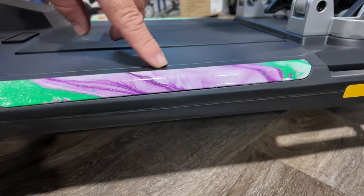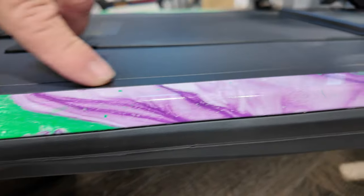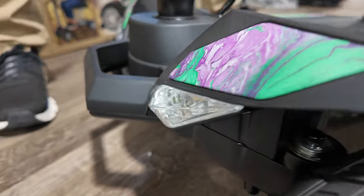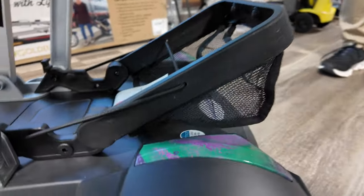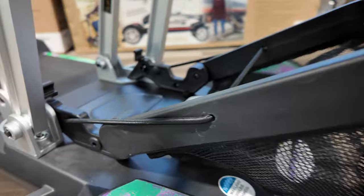Customized, favorite color — purple and green for this customer. This thing is really cool, and there's no other GB120 TSA anywhere that looks like this.